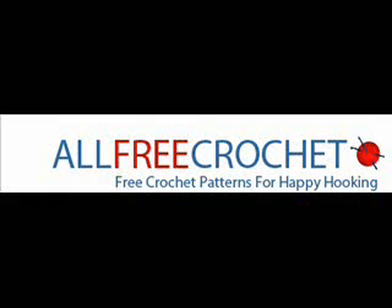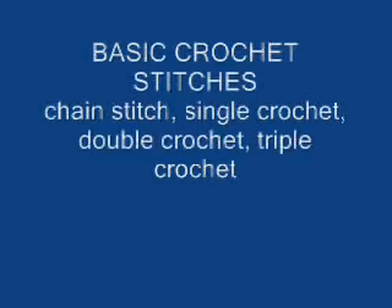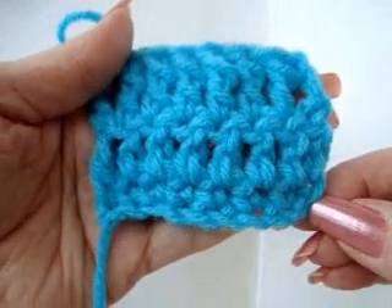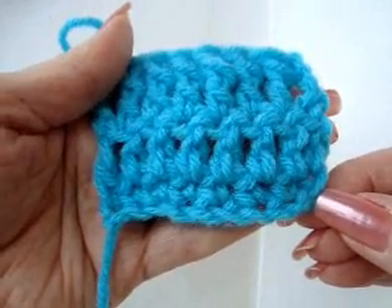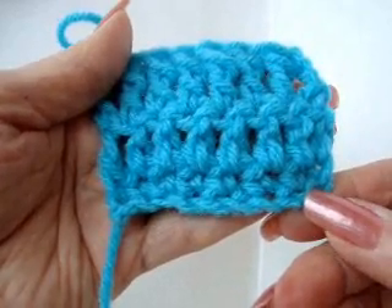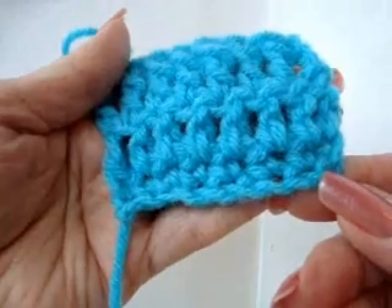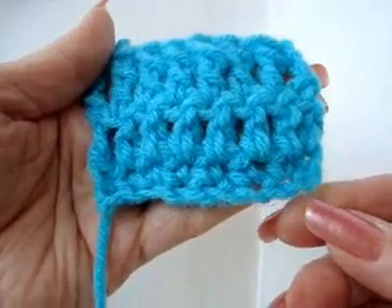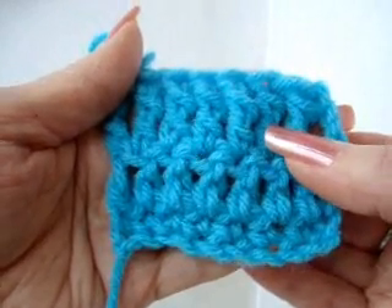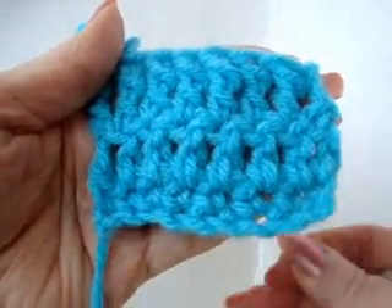Hi there, everyone. This is Emmy, and I'm here today in partnership with AllFreeCrochet.com to show you the first four basic stitches that you'll need to know in crochet in order to construct an item or follow a pattern. We're going to teach you the chain stitch, single crochet, double crochet, and triple crochet stitches. Let's get started.